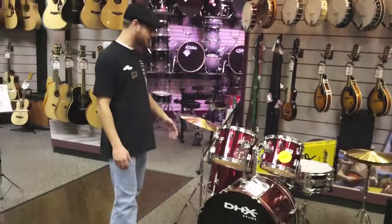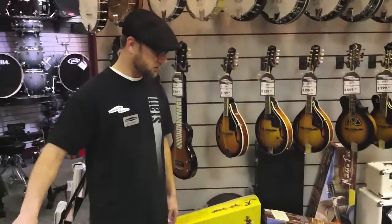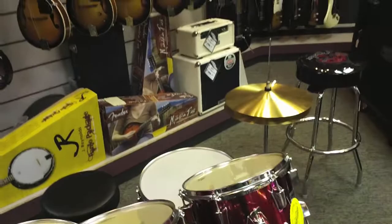This one goes out to all you parents out there. I know little Johnny wants to play the drums and rock out like his favorite idols, and you're thinking what are you going to do with a drum set. Well, here it is. You can get your kid playing the drums for $349 on this premium kit — everything you need: the cymbals, the drum throne, all the bass hardware. The cymbal stands are double-braced, so they'll be rocking with everything they need for $349 this Christmas.